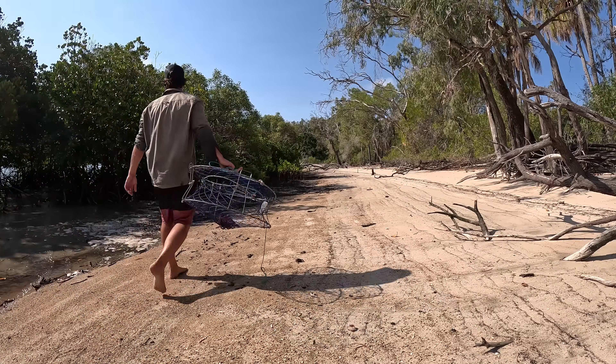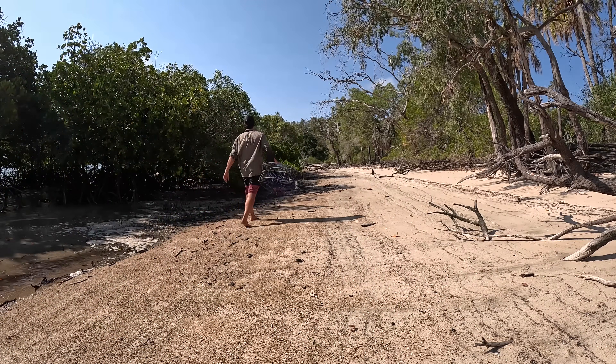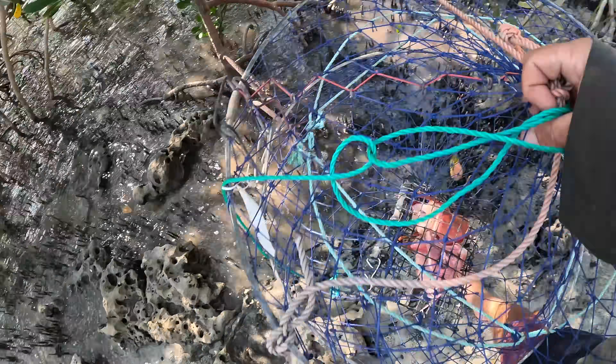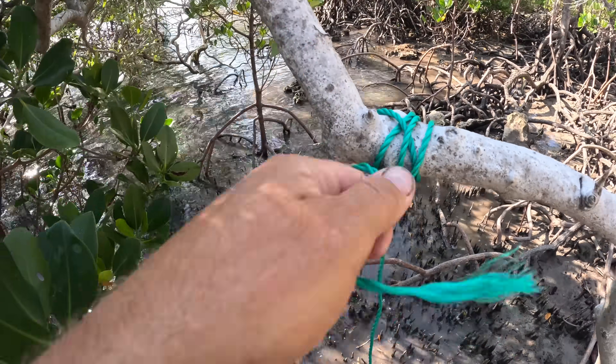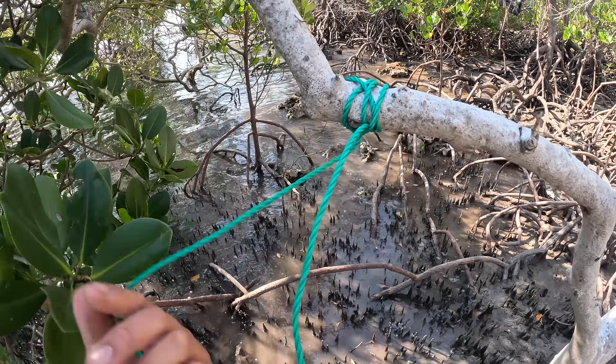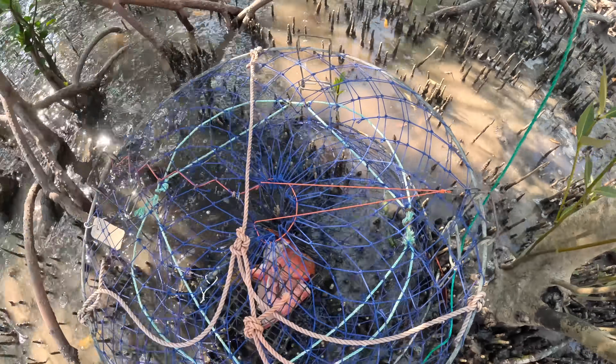Crab pot time! I brought one along with me. Got a few leftover fish heads and there's a couple of mangroves up the beach — I just wandered up here. I'm going to tie it off below the high tide line and then come and check it in the morning. You never know — hopefully there might be a muddy in there. Chuck it in there, leave it overnight, and here's hoping. A muddy would be nice.